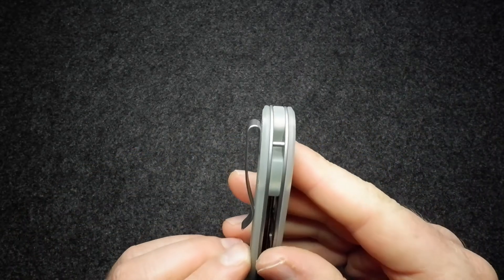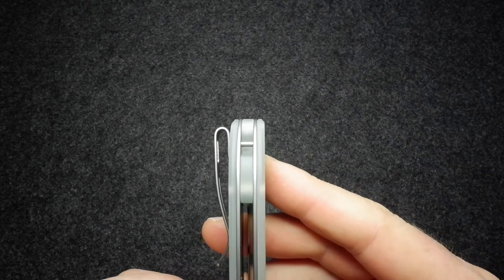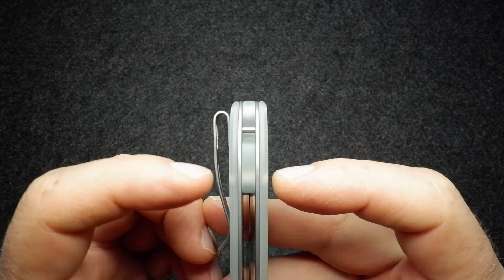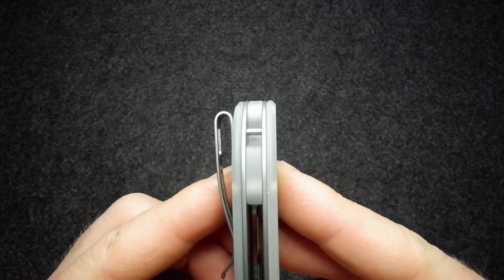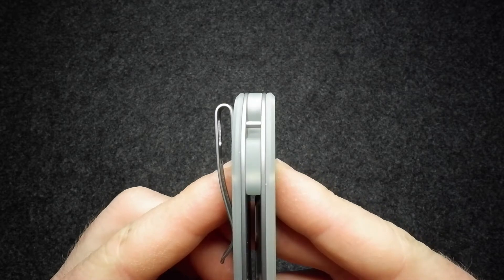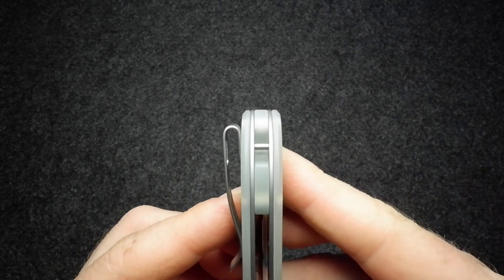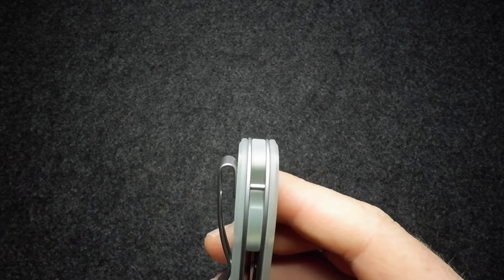One thing I forgot to mention: the natural G10 backspacer. You can pick up that same translucence there — looking through it you can slightly see the bar on the inside where the two screws go. It also cuts back a little to expose the single standoff at the back, which is your lanyard attachment point.